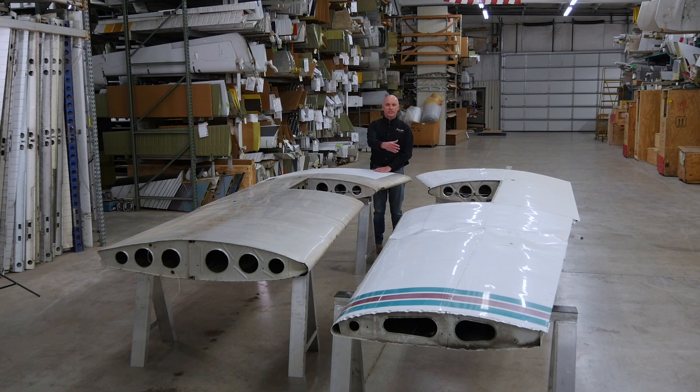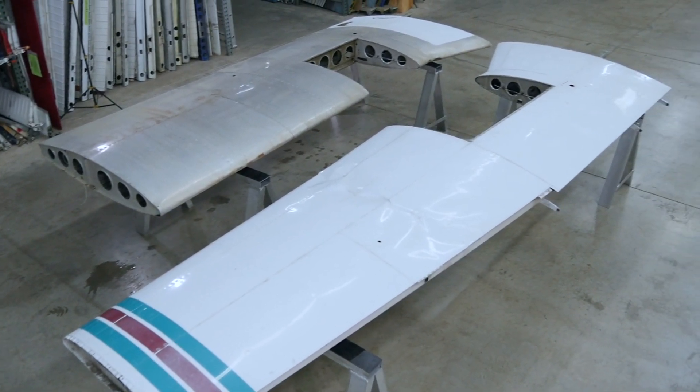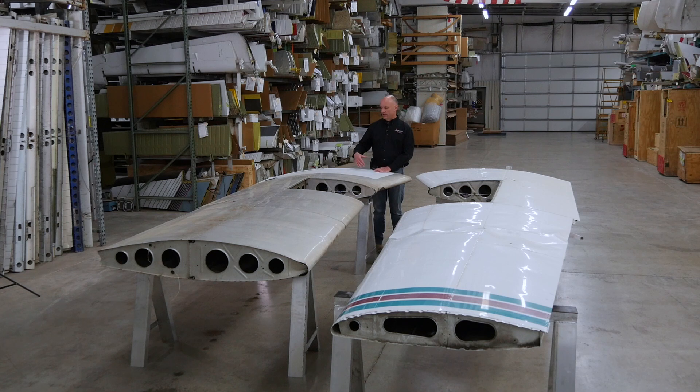You'll notice that the taper wing Cherokees are about two feet longer in length. But an interesting note: from where I'm standing here, where the fuselage would be out to the end of the flap, these wings are identical. And then from that point out to the tip is where they differ.